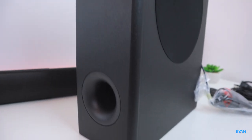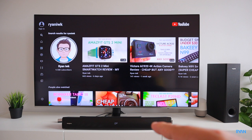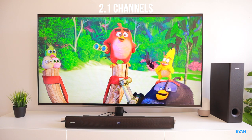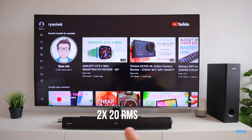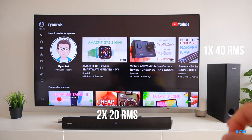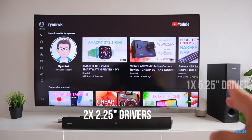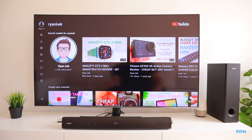The soundbar is now plugged into the TV using the optical cable, with the sub positioned nearby. This is a compact, budget unit — around £100. It's a 2.1 channel system: 160 watts peak, 80 watts RMS total — 20 watts RMS per speaker on the soundbar plus 40 watts RMS for the sub. The soundbar speakers are 2.25-inch each and the sub driver is 5.25-inch.